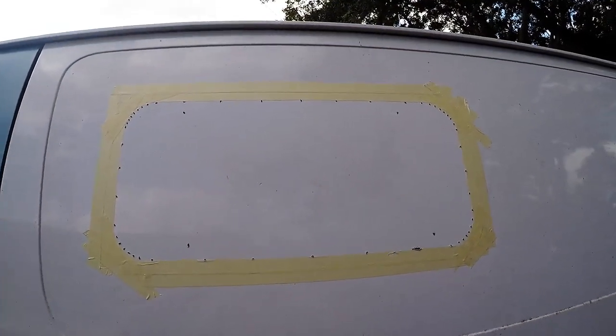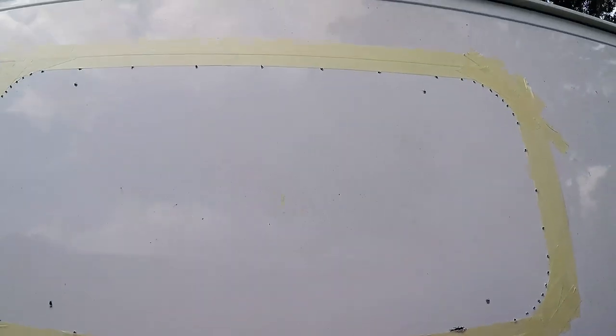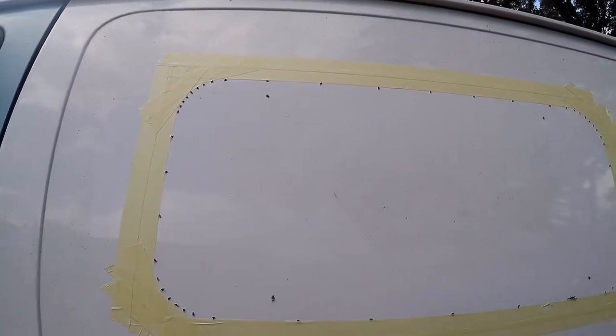I've got the outline made and everything's taped off — I'll use that as my guide to keep from chipping up the van. I've got my starting holes drilled so I can put the blade in, and we'll go ahead and cut it out.